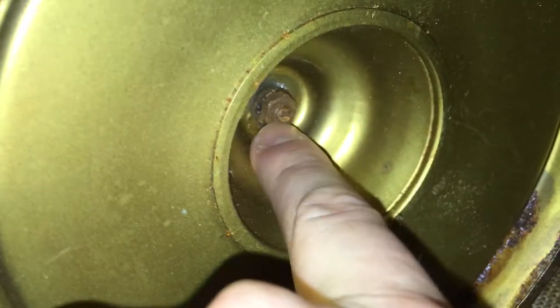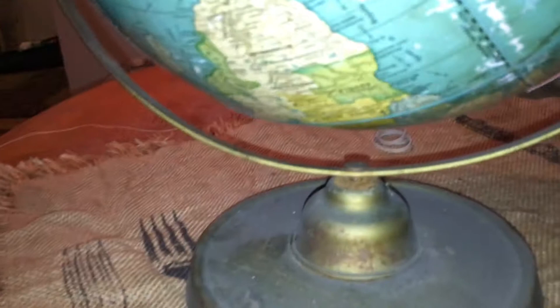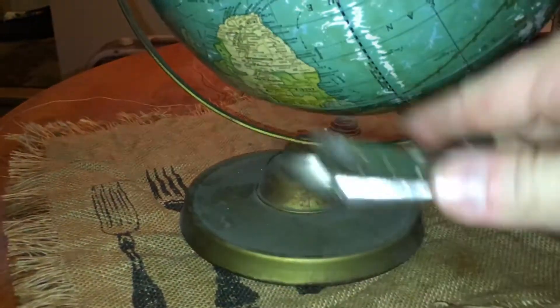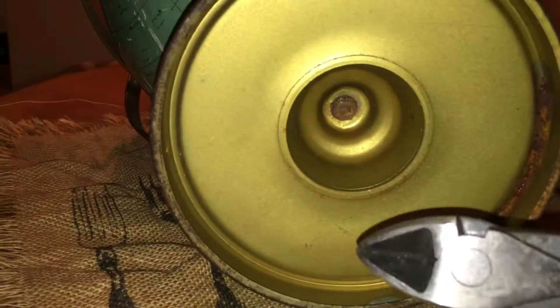The problem is that the screw is rusted shut and it gets wobbly. I tried using a clamp on the screw but the problem is the rust is too rusted. So the goal is to just cut it off.